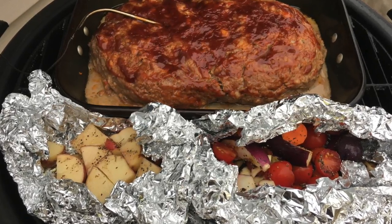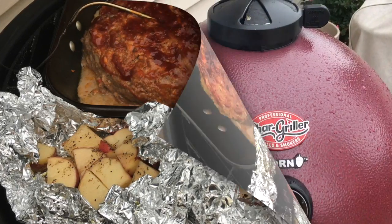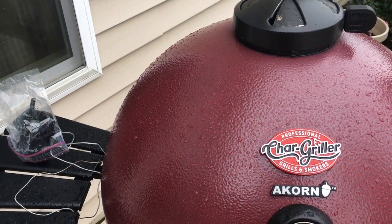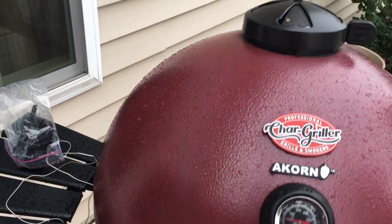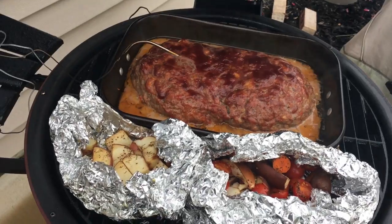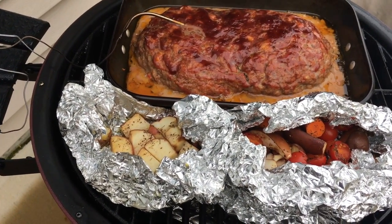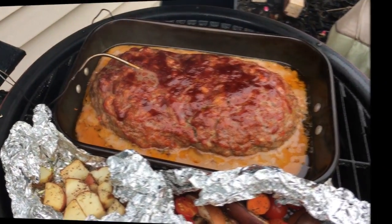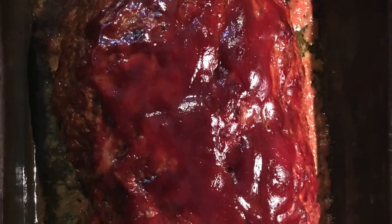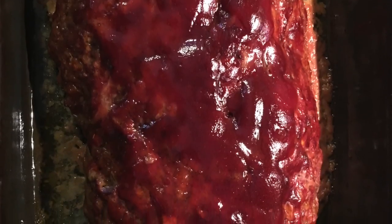We got everything tossed in the smoker now, letting that meatloaf get up to 165. Our meatloaf is up to 165 — oh yeah, it's looking good! We're going to go ahead and pull it off and take it in the house. We're going to let it rest here and then slice it up and plate it up.